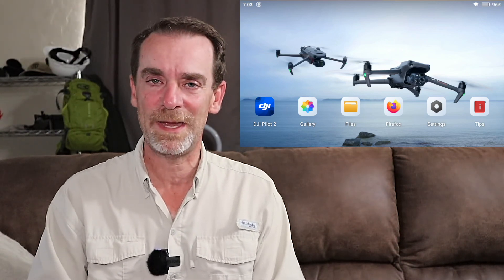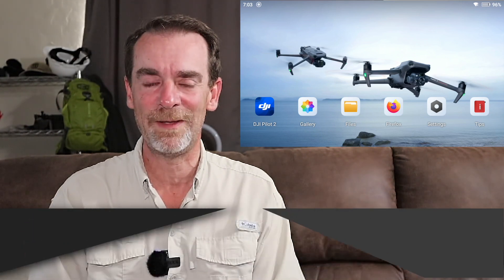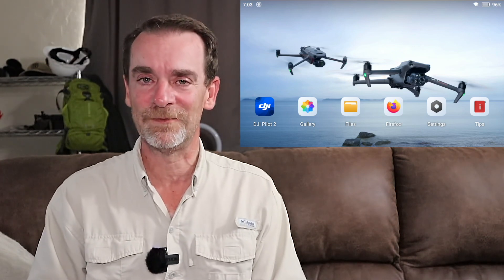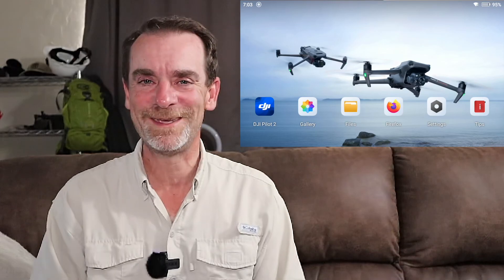I'm excited about the third-party apps. In an upcoming video we're going to look at getting MapPilot Pro installed on this controller. Be sure to like and subscribe, and stay tuned. This video is also going out to our Teachable students, who are getting some extras in the new Teachable class we're doing on the M3E. We'll stop here and pick up a new one to start talking about getting the Mavic 3 talking to the controller, and after that we'll jump into loading third-party apps.